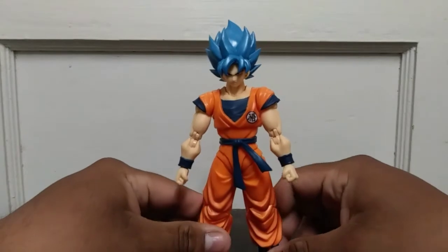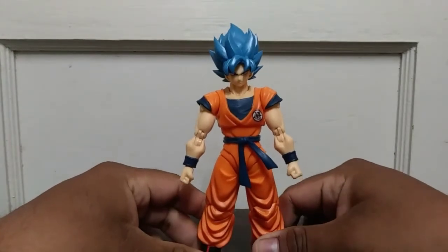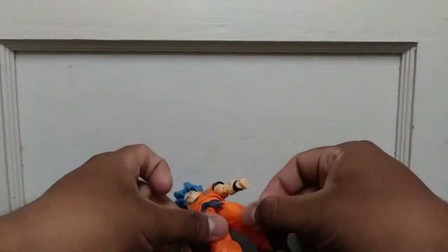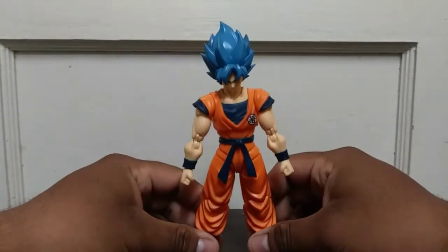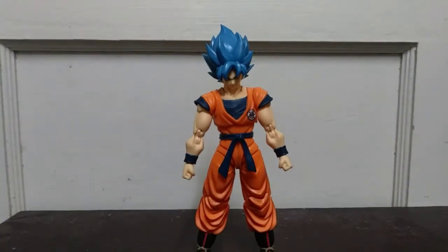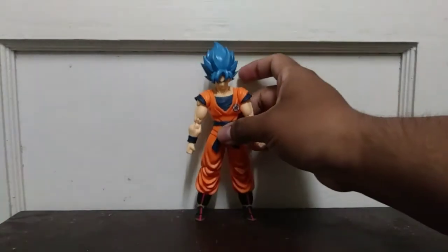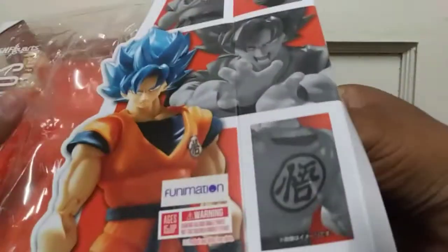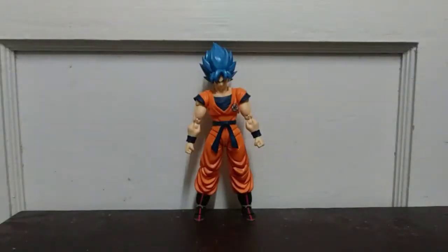Goku here, like most figures, comes with a couple of accessories. This is usually a problem for me mostly because I have a hard time balancing this guy, but that's mostly just my problem and not really the figure's fault — well, kind of, since the accessories are kind of basic. I'll show them to you right now — there aren't that many, which is kind of disappointing.